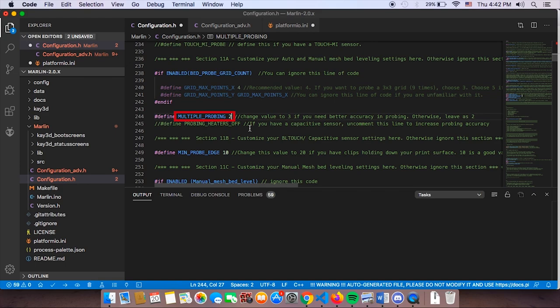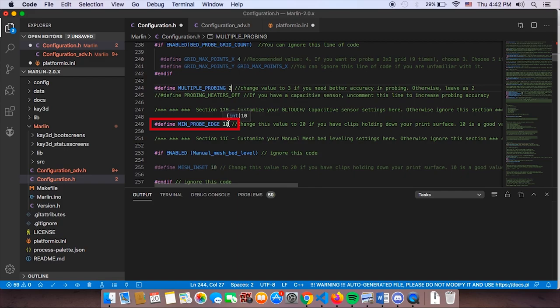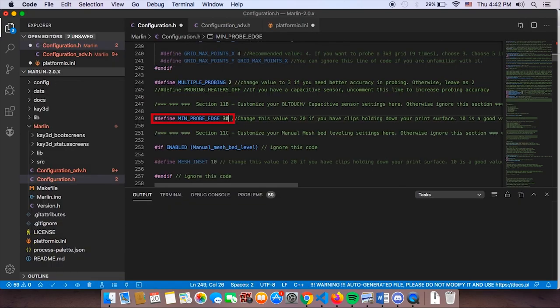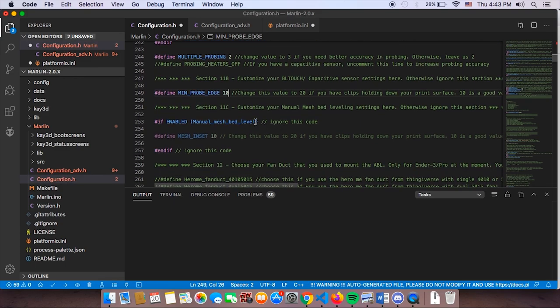Multiple probing is always useful, especially if you're using BLTouch, the Kava sensor, or any capacitive sensor — it allows your probe to probe multiple times for a more accurate reading. You can leave it as default. 'Minimum probe edge' controls how far from the bed edges the sensor probes. If your probe is getting too near the edge, change it to 20 or even 30mm if required. We think 10mm is more than adequate, so we'll leave it as default.